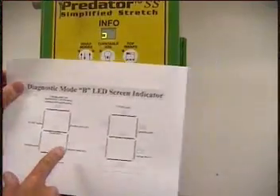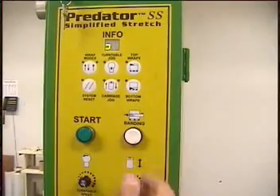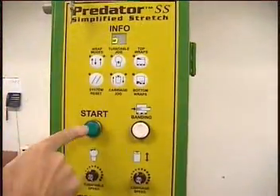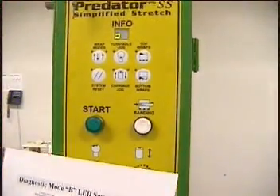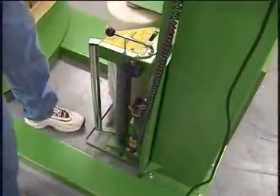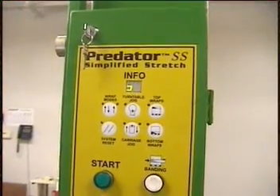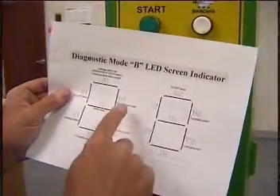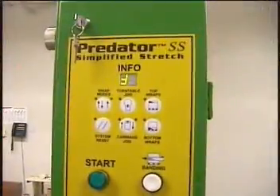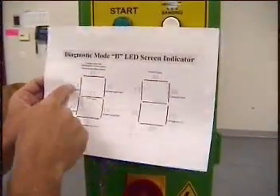The banding button is E1 — you will see it come on right here as I hit it. Your banding button does work. F1 will be up here — if I hit the start, that is working. A1 is the carriage safety bar switch — I'm just going to trigger it, and right up top there is your A1. The switch is working. Your carriage upper limit switch, B1, is along the side — if I trigger it, you should see it change. That is your switch on the A1 side.